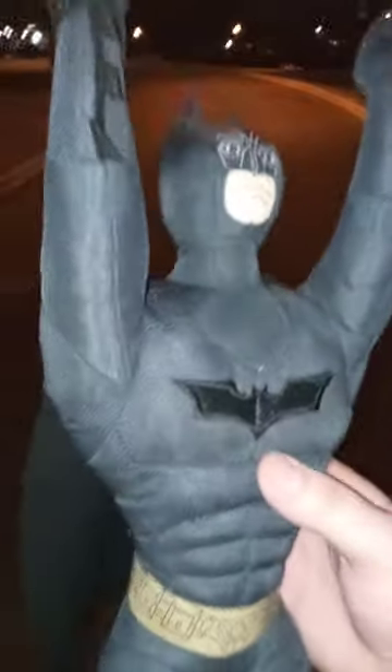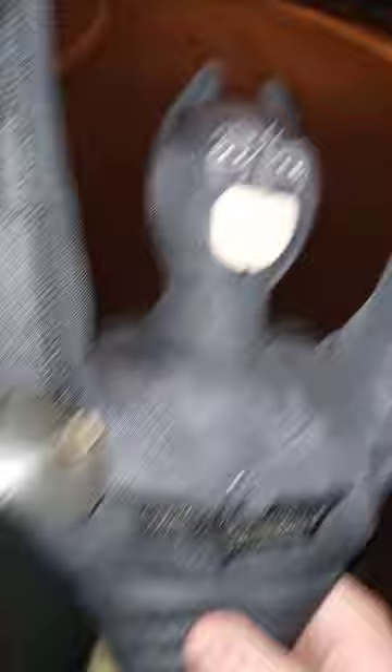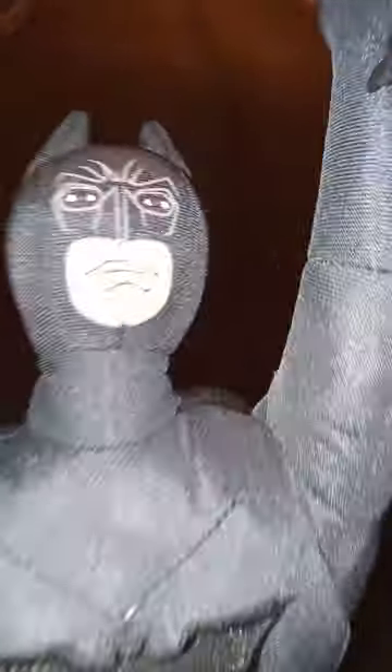If y'all want to know why I'm making a video about this little Batman plushie — if y'all didn't see my Ruby plush unboxing video, the one I got from eBay last week — they are coming out with a Justice League crossover Ruby movie that will be released on Blu-ray and DVD at some point by spring, which is going to be like three or four months.